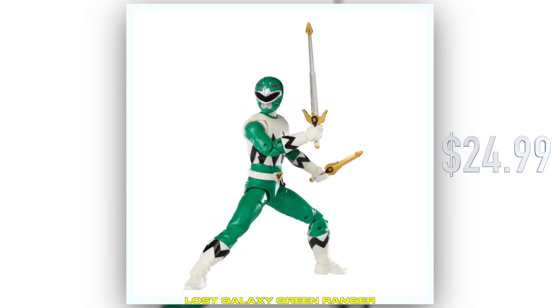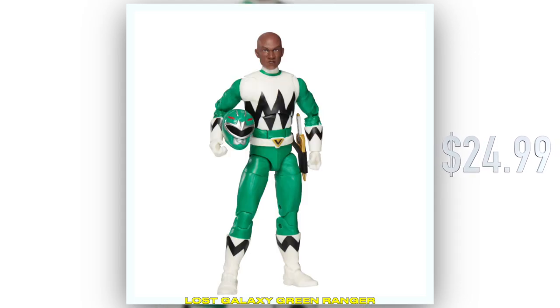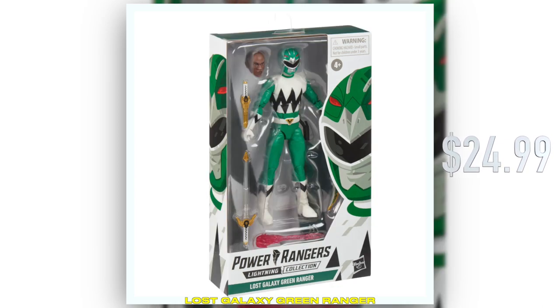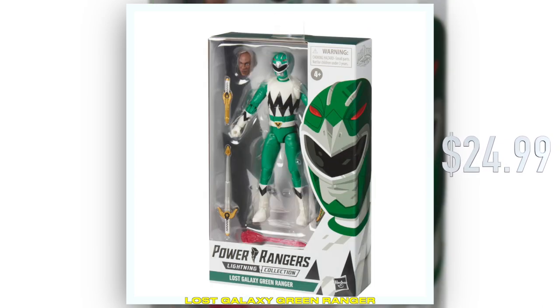He also comes with his quasar saber in extended and retracted form, as well as a beautifully sculpted portrait of Damon himself.